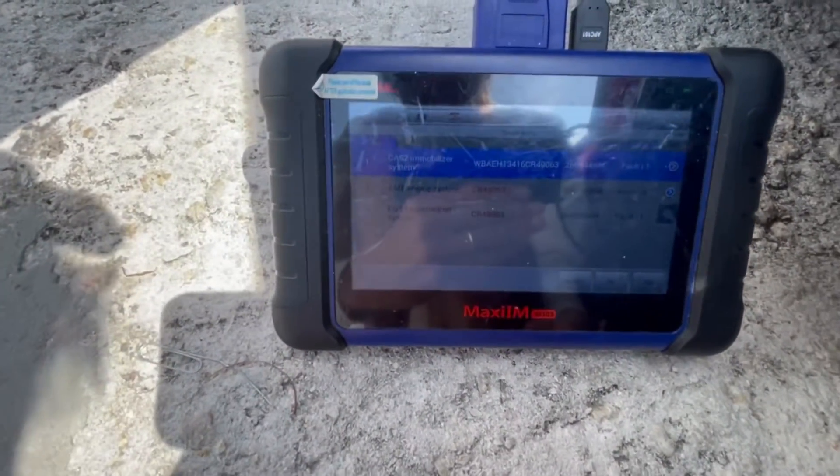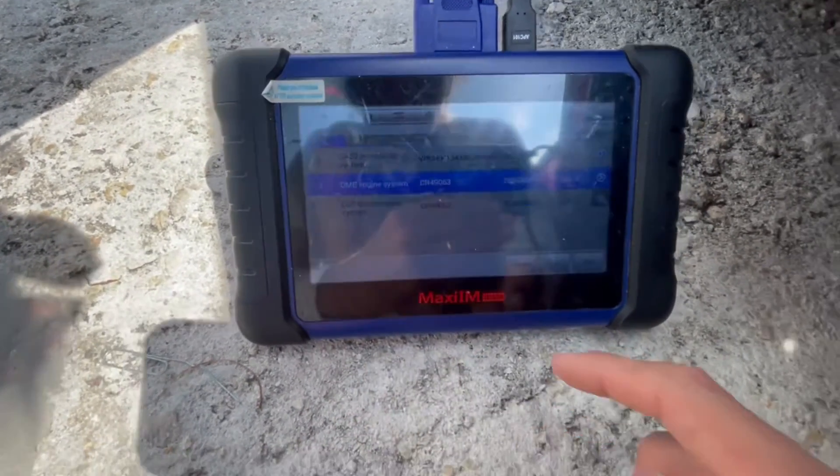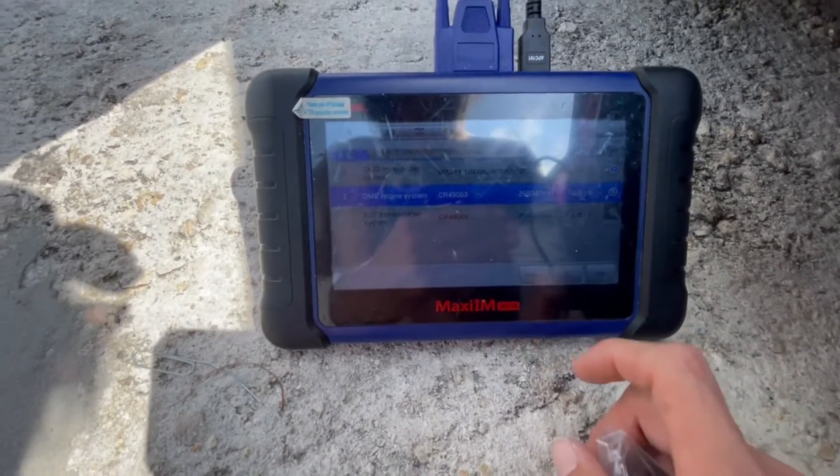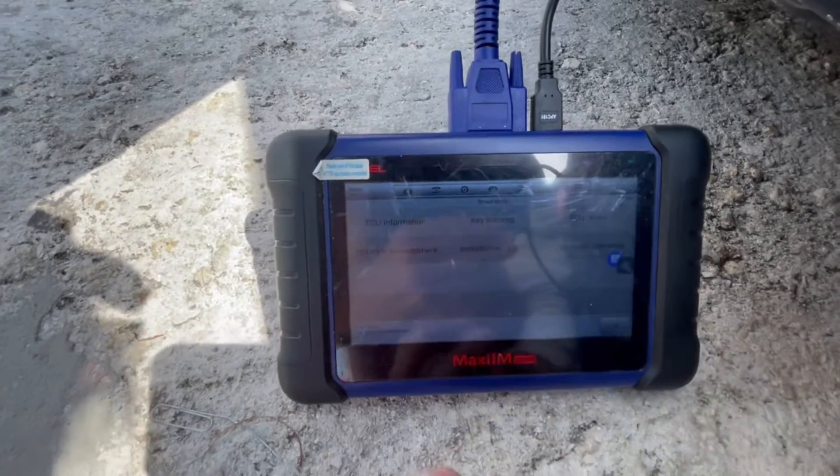As you can see, it tells us that it's a CAST 2 system. You're just going to hit okay for whatever it says, and then we're just going to go to Key Learning.